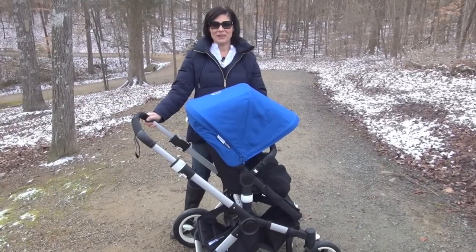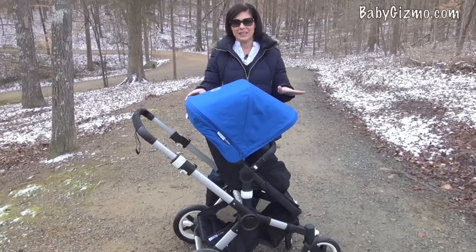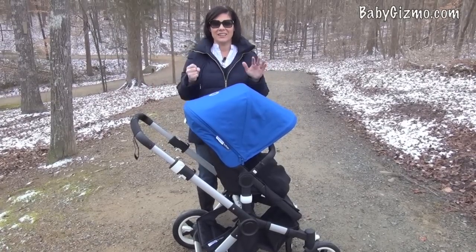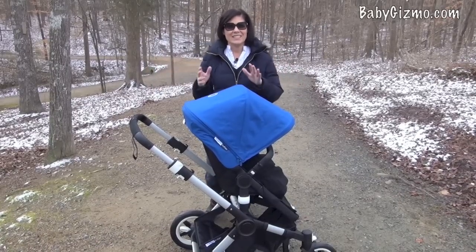Hi everyone, it's Holly from Baby Gizmo, and today we're going to take a look at the new Bugaboo Buffalo. This is kind of a cross between the Bugaboo Chameleon and the Bugaboo Donkey — you get the ruggedness of the Donkey and the great city use of the Chameleon, so this is the best of both worlds. This is the Bugaboo Buffalo.